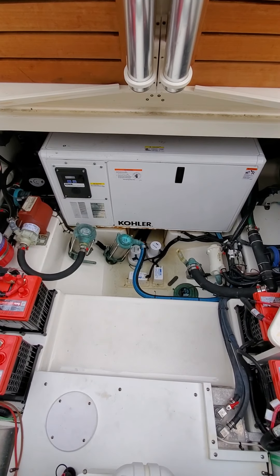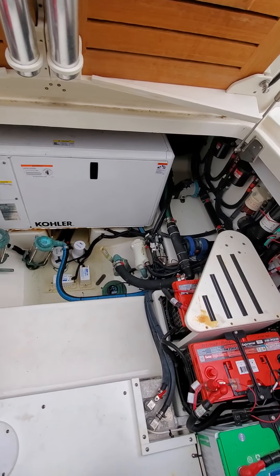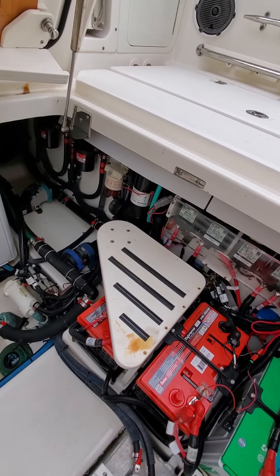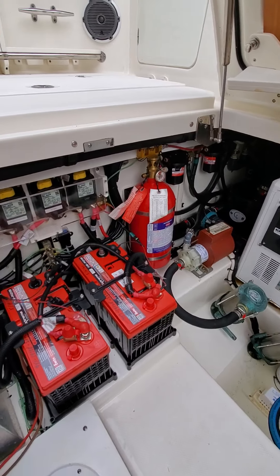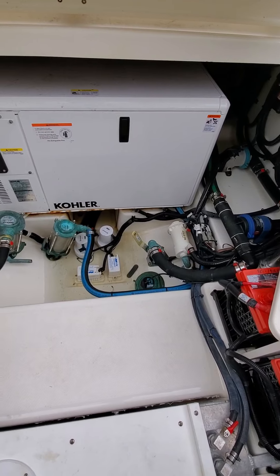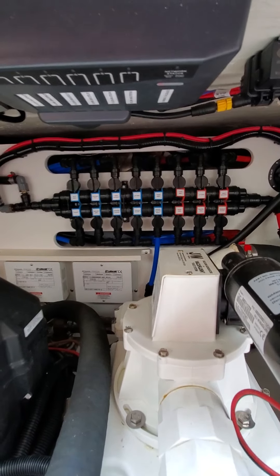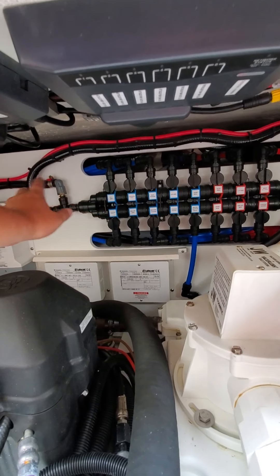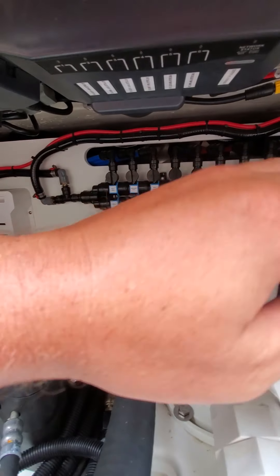Moving down you can see there's your generator, fresh and raw water wash downs, what looks like a live well pump over here, fresh water wash down as well over here. All your batteries, some wiring, fuel filters — everything's all here in one place, which is nice. Got two sets of bilge pumps as well as float switches. Here's the manifold for all your plumbing — it's nice to be able to, for example, if there's a plumbing issue with the sink in the future, pop this valve closed, fix the sink, pop it back open and you're good to go without having to turn everything off.